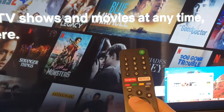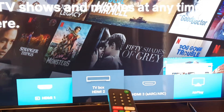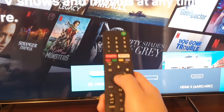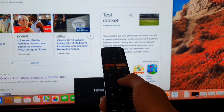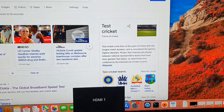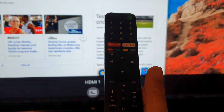On your TV, using the remote control, press the source button, then go to the HDMI that you have for your input and press the OK button. Here is the input source, and then to use the picture-in-picture, you want to press the TV button on the remote.